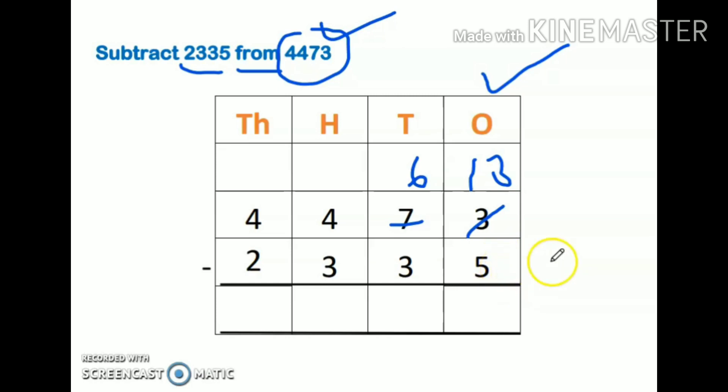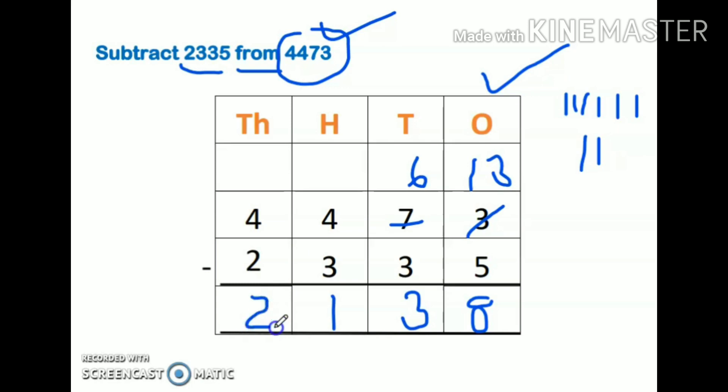Whenever we do subtraction, start counting from the bottom number and count up to the top number. So for 13 minus 5, count: 6, 7, 8, 9, 10, 11, 12, 13 — that's 8 fingers up, so the answer is 8. Next: 6 minus 3 is 3, 4 minus 3 is 1, 4 minus 2 is 2. So my answer is 2138.